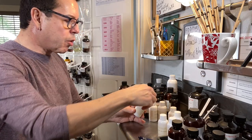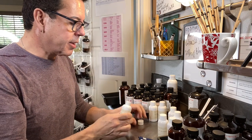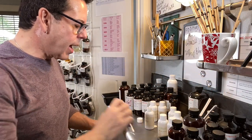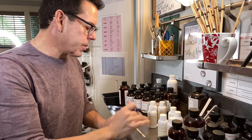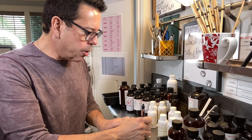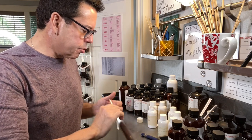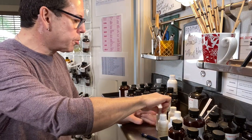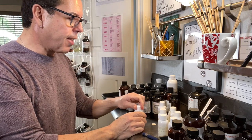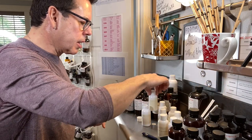Green bamboo and wild violet — I definitely want to try a violet option. This one is nice but I have to be careful — I don't really like the green scent, like grass. Bamboo is also a grass. The wild violet part is interesting but the green background is a concern. Let's try it and put it aside.